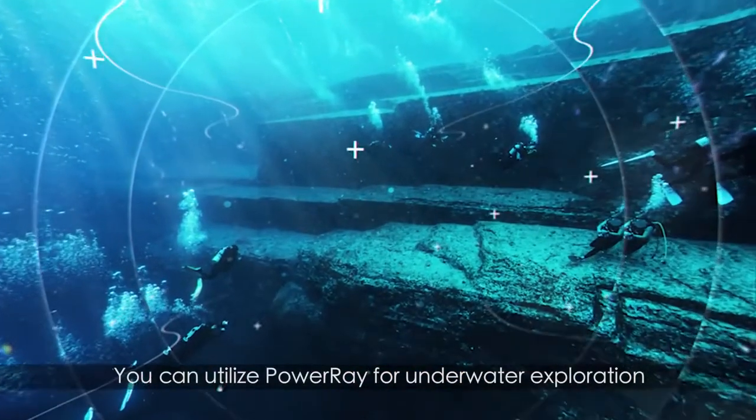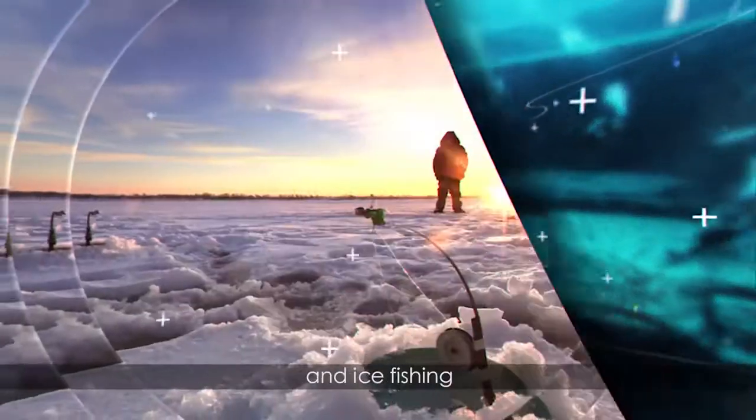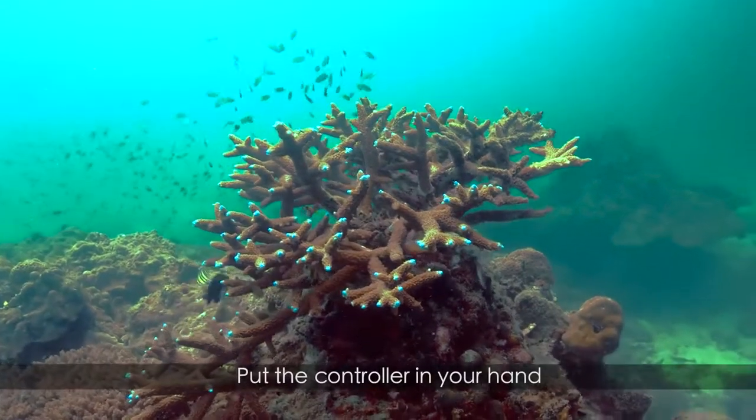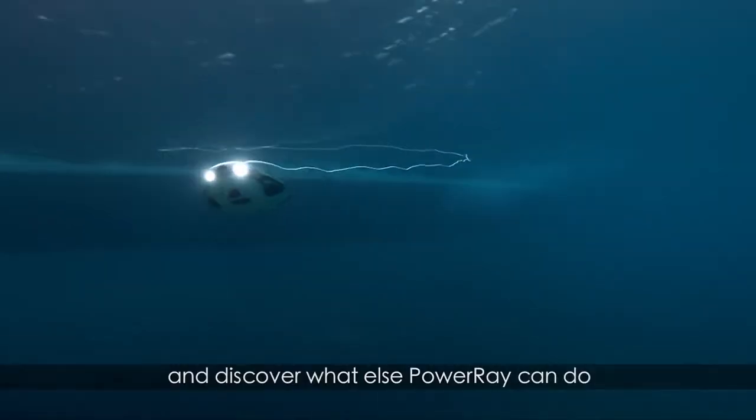In addition, you can utilize Power Ray for underwater exploration and ice fishing. Put the controller in your hand and discover what else Power Ray can do.